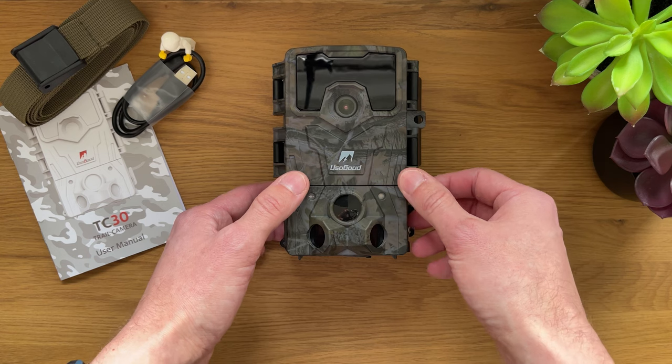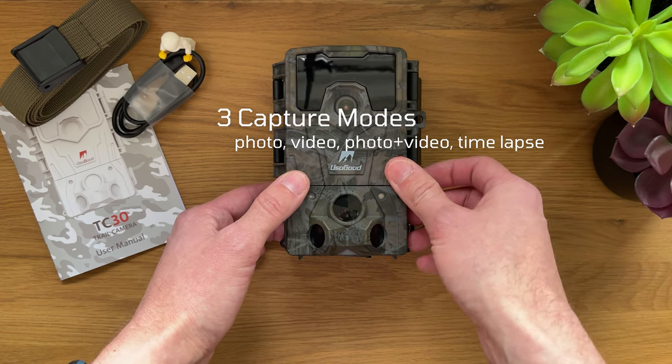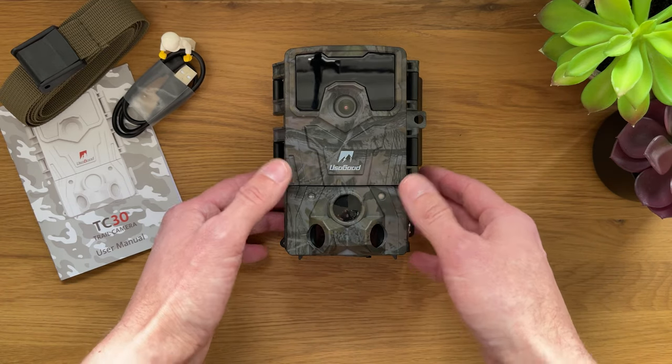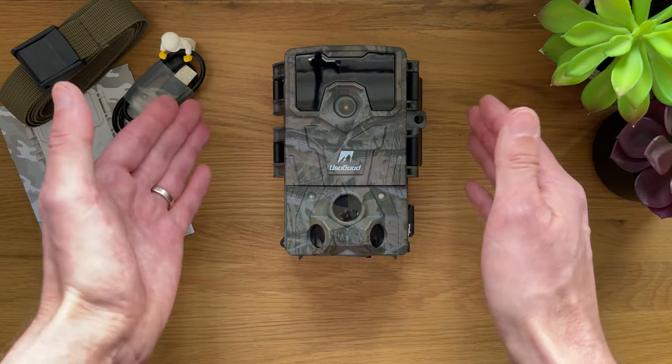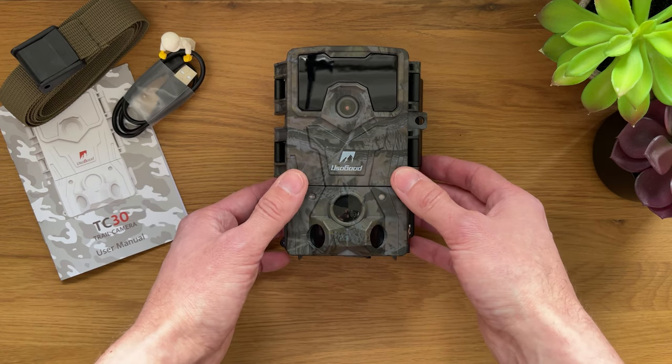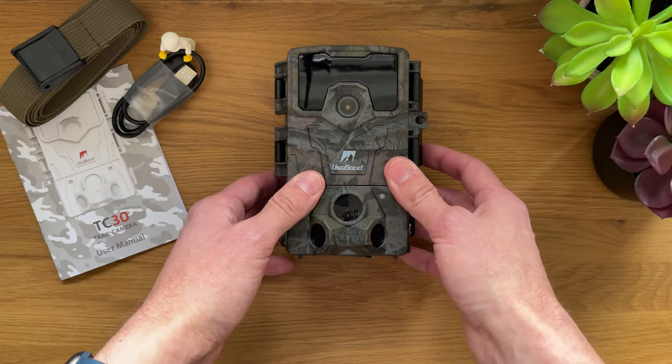If you're investigating something, you probably want continuous video recording just to see when something has happened so you can take action. Overall it's really good, very sturdy, handles all weather conditions, and I've been very happy with it — it worked perfectly fine. Let me know what you think.